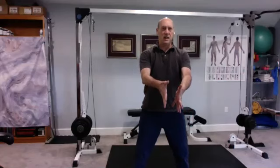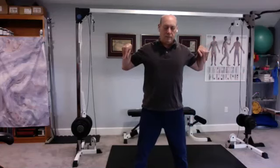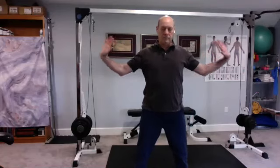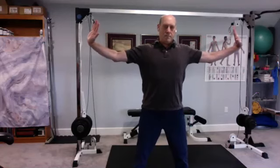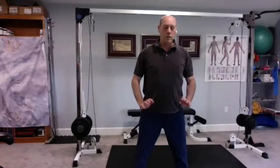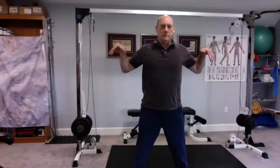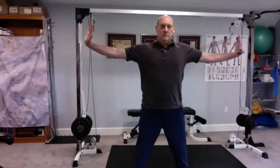We start over. Breathe in, tensing everything. Relax and breathe in as you bring it in. Breathe out. Breathe in as we do the baby chicken. Relax. Breathe in with the heels of the hands going out. Relax. Relax it in and down. One last time.